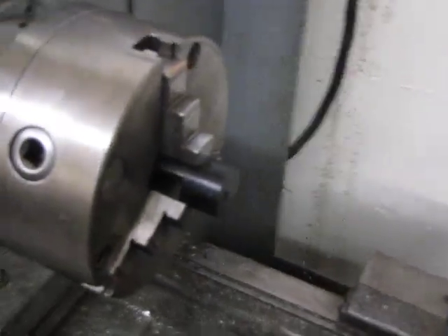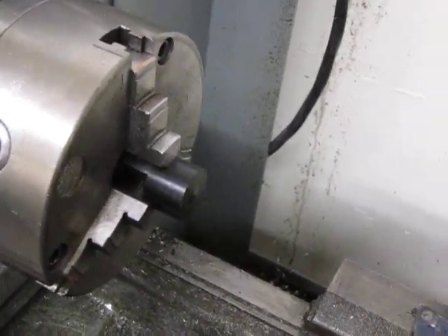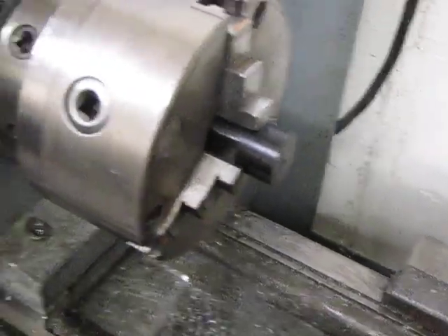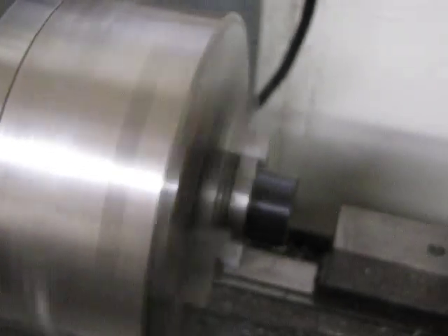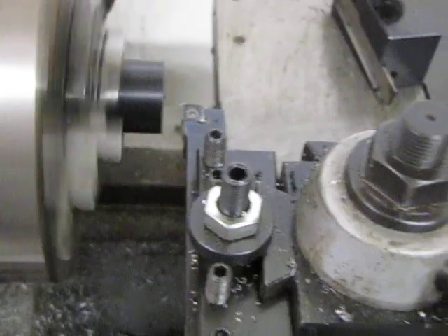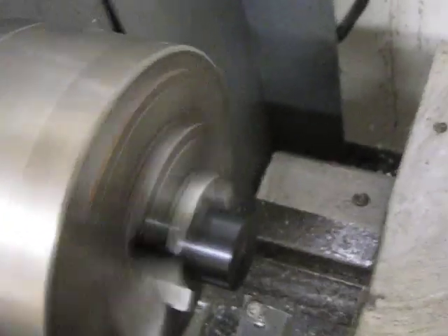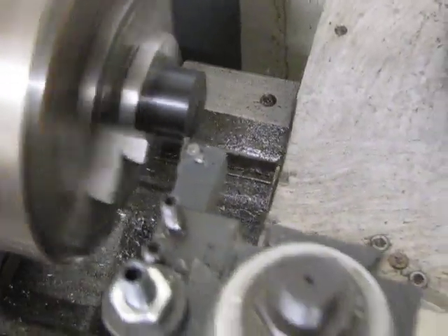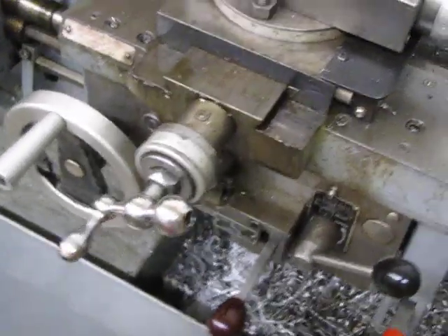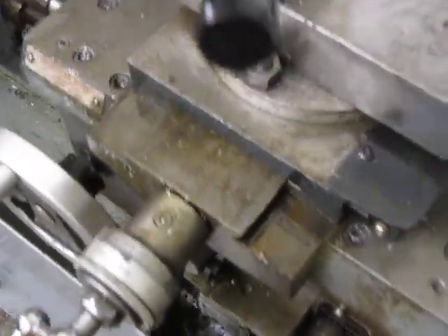So we'll do a quick demonstration here on how it lathes with no coolant and show you the quick difference right here. I'll just fire it up, and I'll be using the auto feed, just to have a more fair experiment.